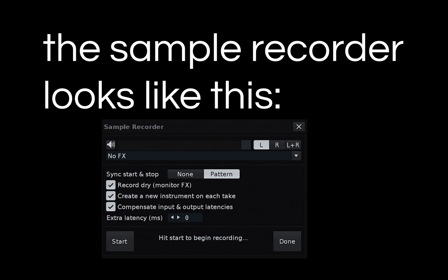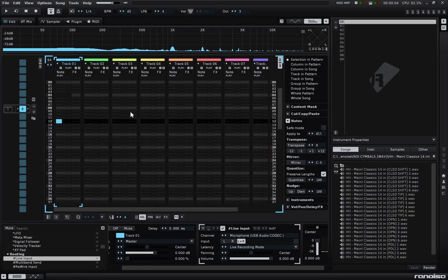For whatever reason, my screen recording software isn't capturing pop-ups. You'll just have to use your imagination that I am in fact starting and stopping the recording process here.